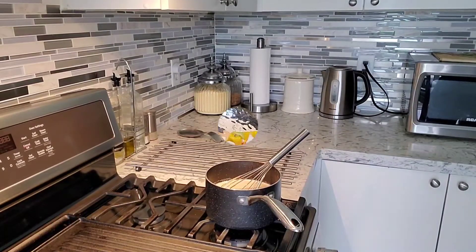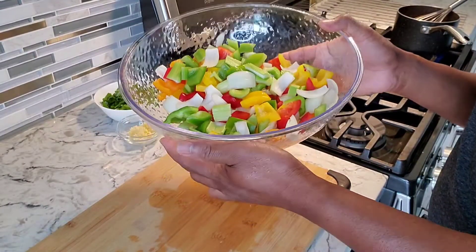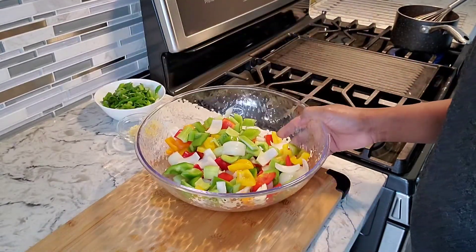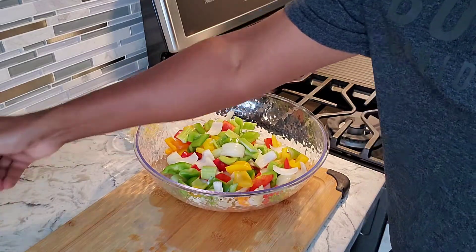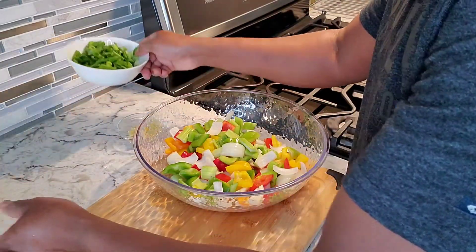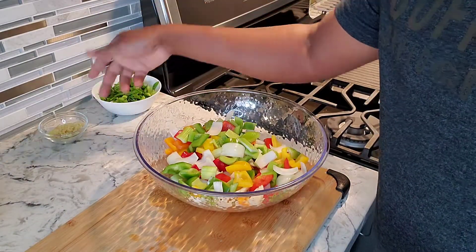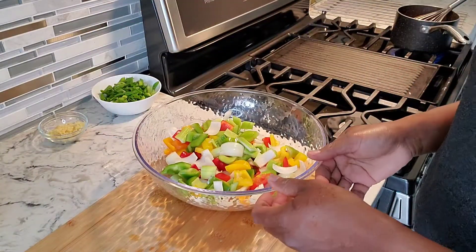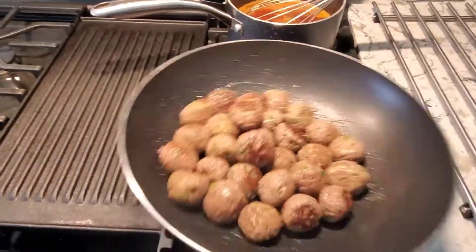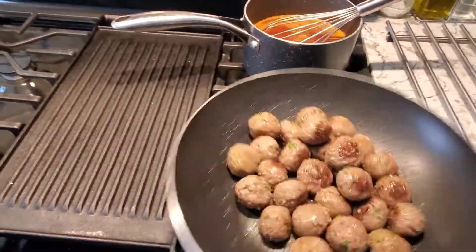These are all the veggies that are going with the sweet and sour shrimp and the sweet and sour meatballs. I also have veggies for my Cantonese noodles — green onions and garlic. We're gonna cook up a storm right now. You can see I've got the meatballs going, cooking these off to get some nice color on them.